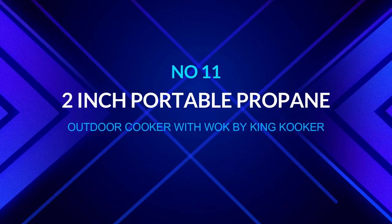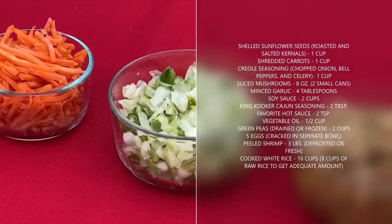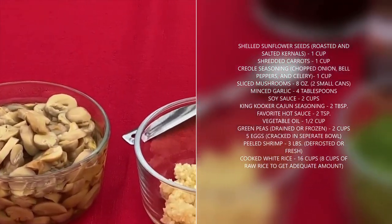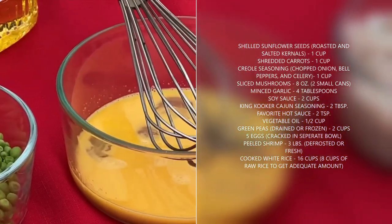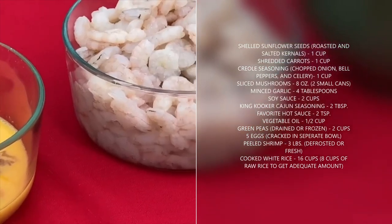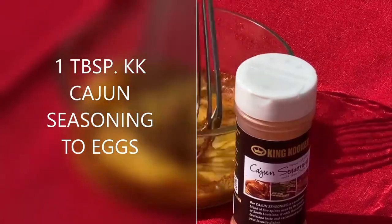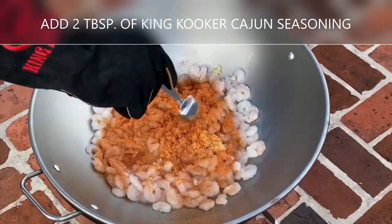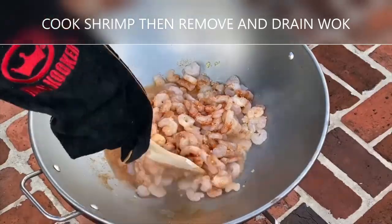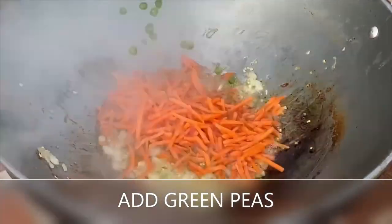Number eleven: 24-inch portable propane outdoor cooker with wok by King Cooker. If your outdoor cooking needs lean towards stir fry, this outdoor wok is for you. It can easily be set up outside or brought camping for quick stir fry wherever you go. It distributes heat evenly to prevent burning — perfect for sautéing, stir frying, boiling, and even searing steaks. The steel bolt-together cooker features a 54,000 BTU cast burner and includes a flame-protective wind guard, a deep fry thermometer, and recipes.